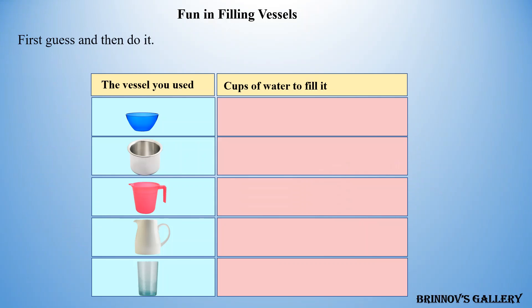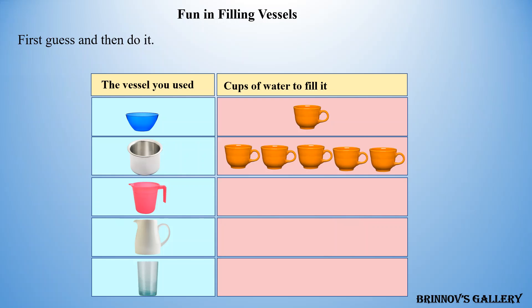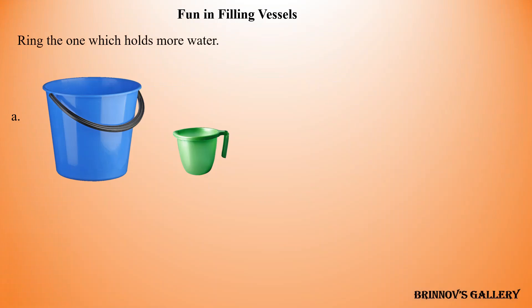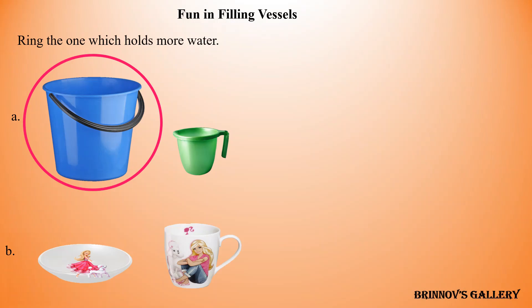First guess and then do it. Results: one cup, five cups, three cups, four cups, two cups. Ring the one which holds more water.